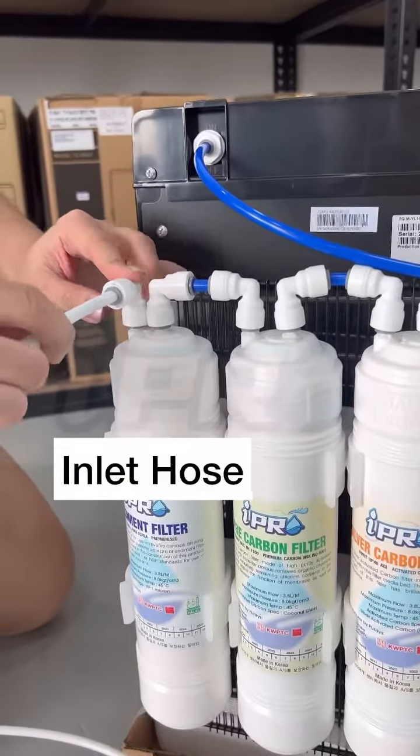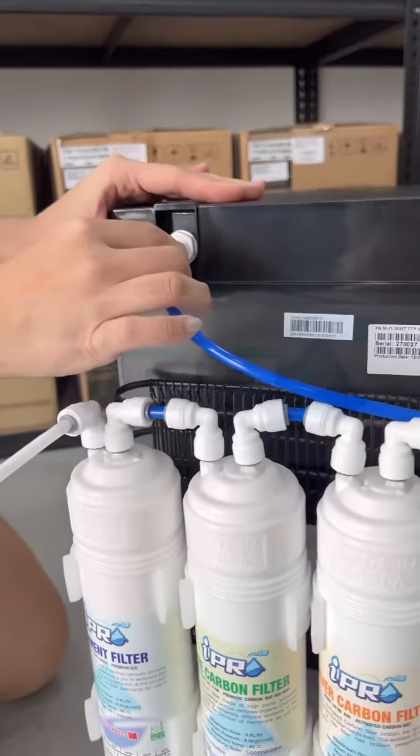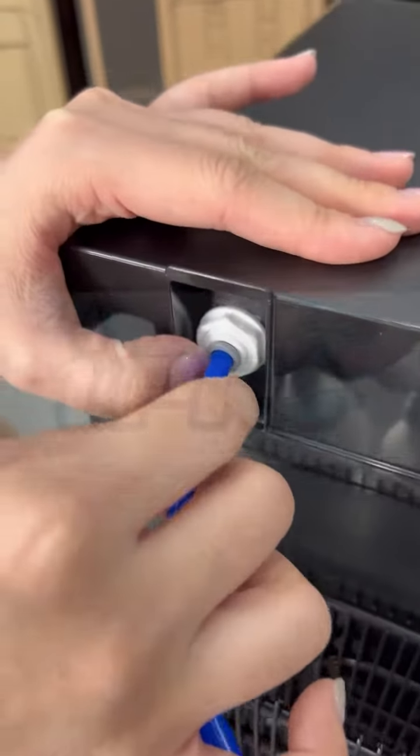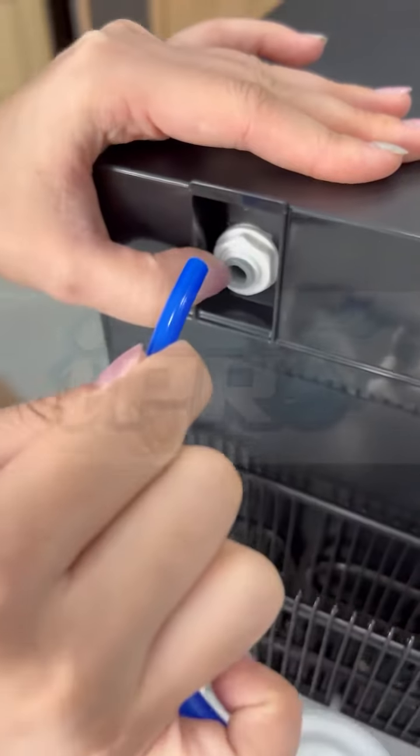Let's put the water in here, so this is enough. After that we have to take the water filter, so let's put the water in here with the tube. You have to press the connector and then put it out.